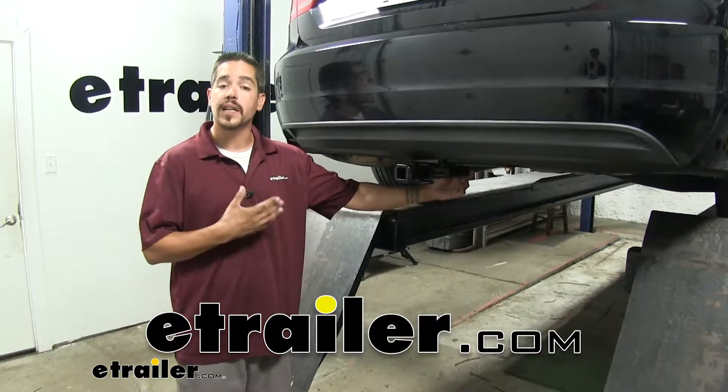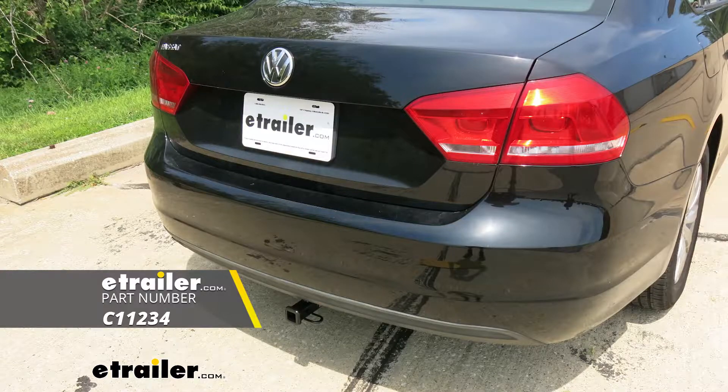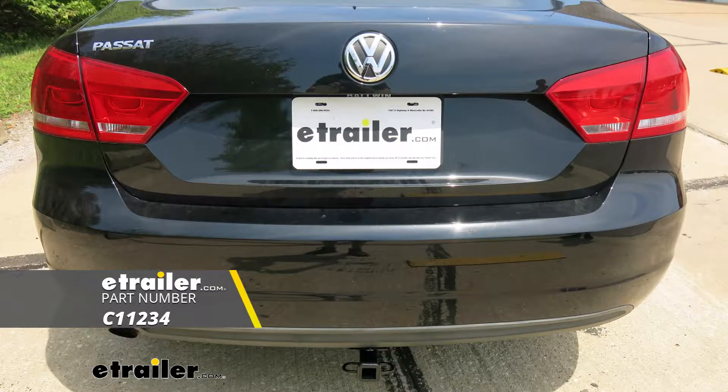Rob here at eTrailer.com and today we're going to be taking a look at the Curt Class 1 Custom Fit Trailer Hitch Receiver on our 2012 Volkswagen Passat.